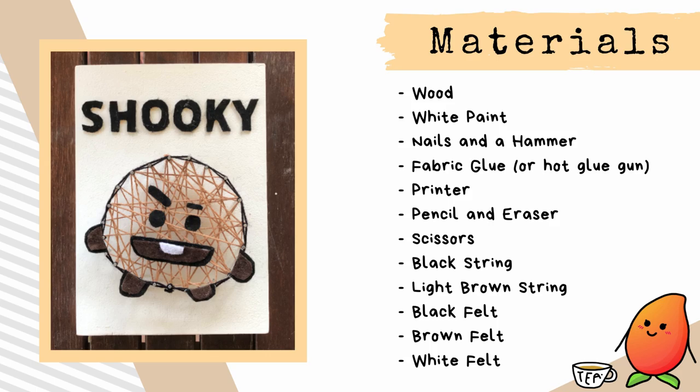So for this Shooki DIY, you'll need some wood, white paint, nails and a hammer, fabric glue or hot glue gun, printer, pencil and eraser, scissors, black string, light brown string, black felt, brown felt, and white felt.